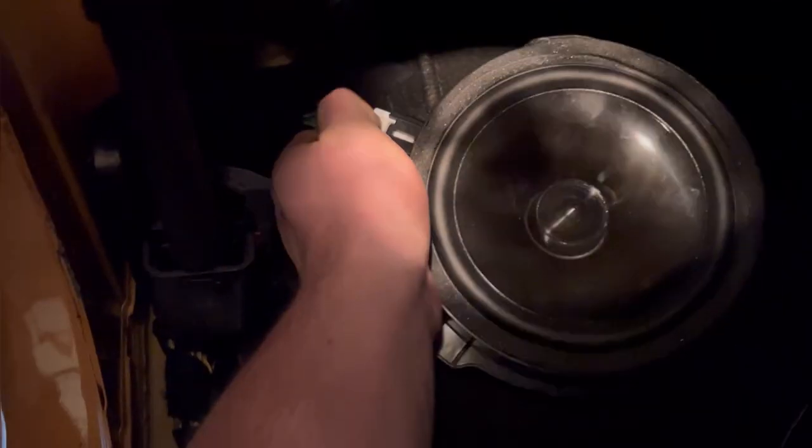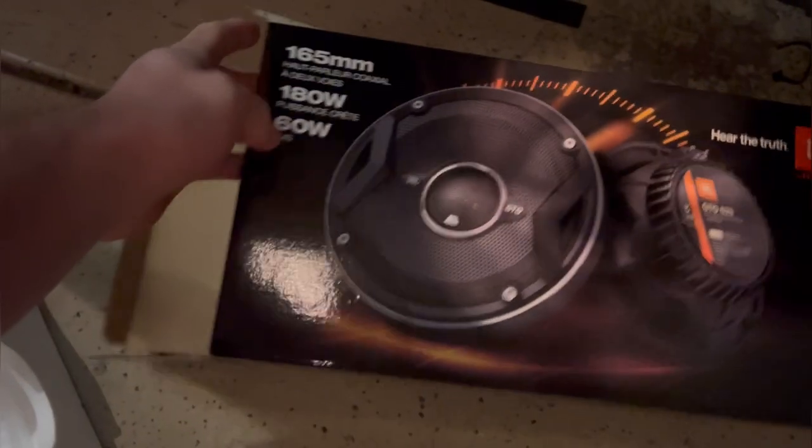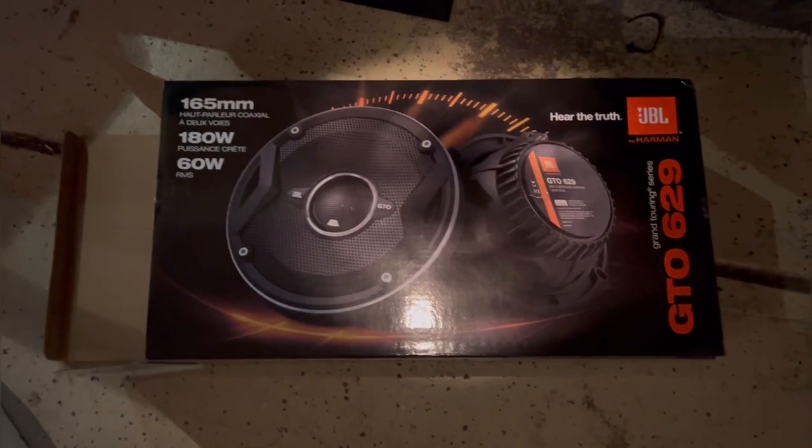I'm just going to disconnect this, and once I get that, I'll show you the next steps. So here's what the speakers look like side by side. I went with the JBL — again, these will be in the description of the video.